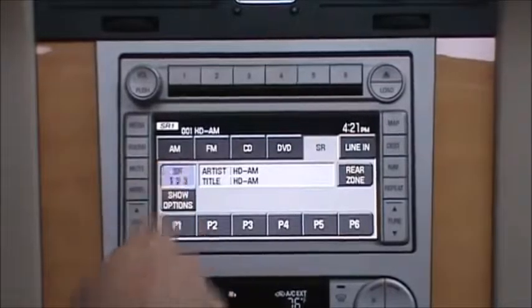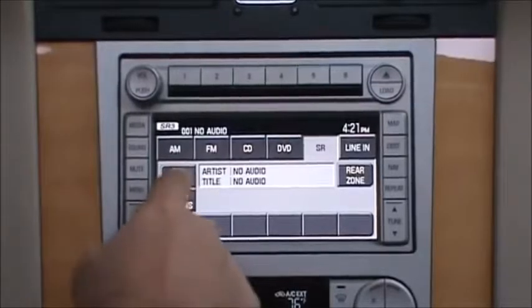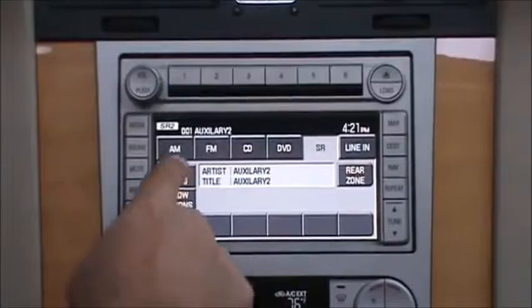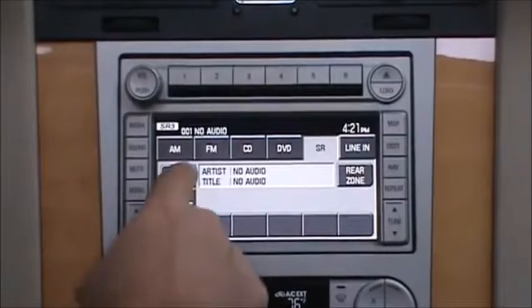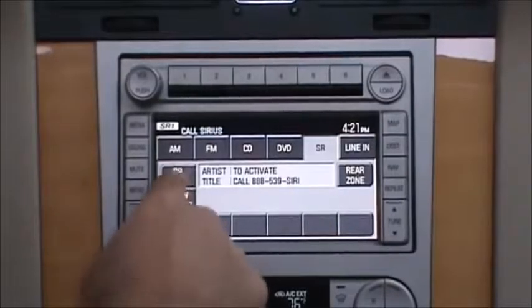Just going to press the SR button — there's HD AM. iPod is demonstrated in a different video. AUX2 is again in another video. This shows you we retain factory satellite.